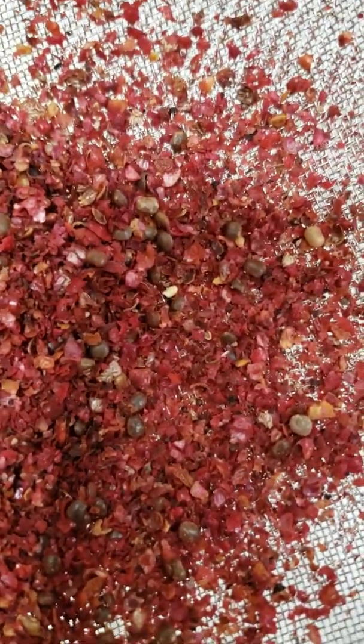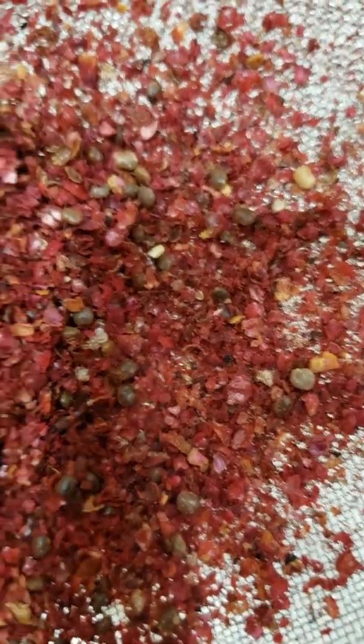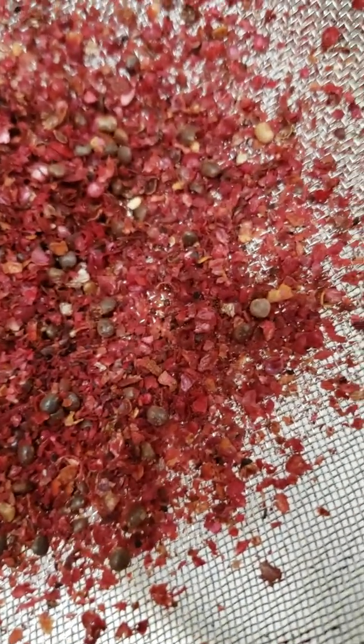I usually do this into a bowl — I just want you to see what I'm doing. This is a real fine screen. You can see I'm getting the seeds out — can you see all those little seeds? By the time I'm done I have nothing but seeds left, and I'm just going to throw those away. Some people may want them to trade or grow their own sumac, but I personally don't need them.